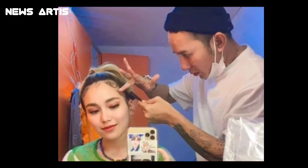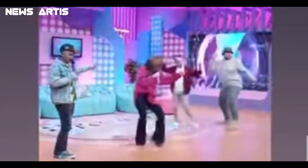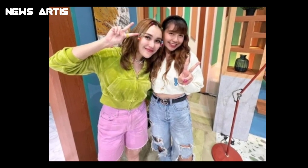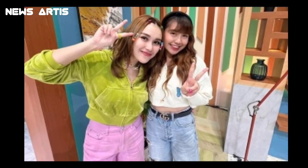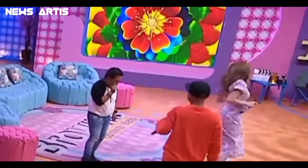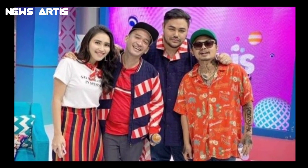Seperti membuat es untuk menu takjil buka puasa. Sebelum meracik es dalam gelas saji, Ayu menjelaskan kalau es doger telah jadi. Es doger ini telah disiapkan sebelumnya untuk menghemat waktu penyajian. Es doger yang dibuat Ayu Ting Ting itu terbuat dari es serut yang diberikan campuran santan kelapa dan sirup koko pandan. Setelah itu, racikan es doger tersebut dicetak dalam wadah dan didinginkan dalam freezer sampai membeku.